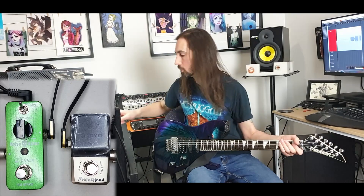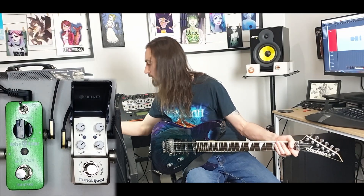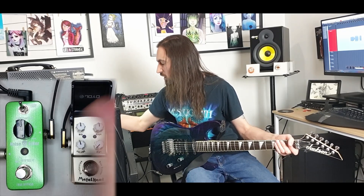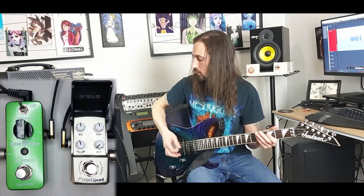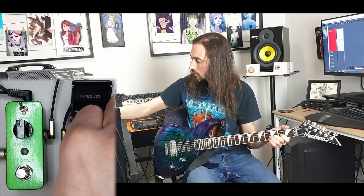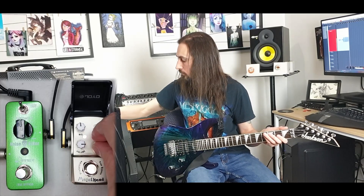Which is boring and bland. We want something cooler. So let's pop that open. Now I've got all the settings as they were before, so let's just put the drive all the way down, keep it about 12 o'clock, and let's see what we get. Not much. We get a lot of hiss coming through.